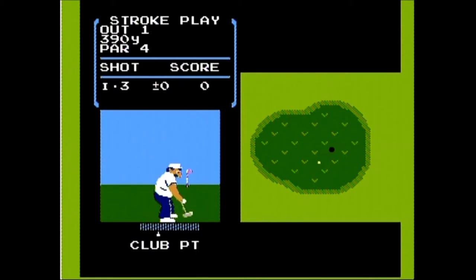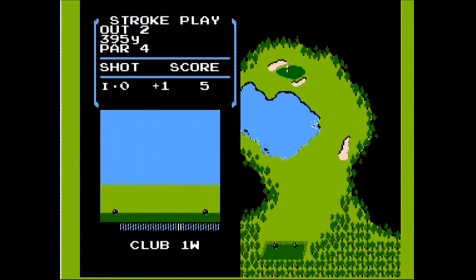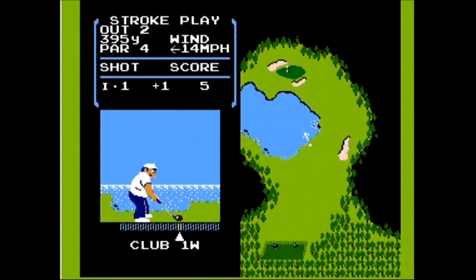Hitting the ball uses the traditional — but at the time groundbreaking — three-click method with a swing gauge. You press the A button to start your swing when the gauge is at the amount of power you desire, press it again to start your downswing, then complete your swing when it reaches the white center by hitting the button again. If it stops to the left of the white center you'll slice it right, to the right you'll hook it left, and if you hit it dead center you get extra length on your shot.